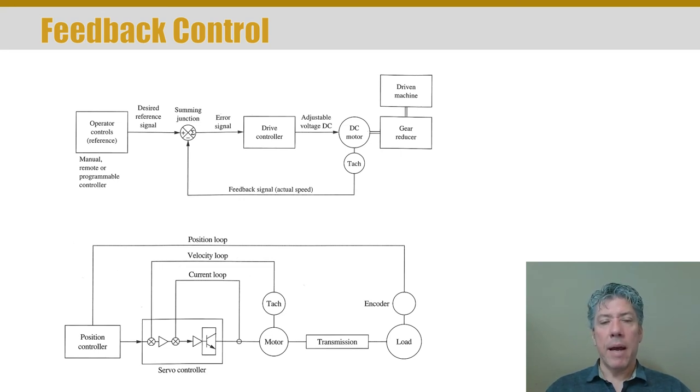This feedback control approach is extremely common in robotics. Encoders are very common and come in many different types — sometimes you need very precise position, sometimes just a rough position, so there are different resolutions of encoders. The sensing element is always on the motor itself. The tachometer measures the speed of the motor, not the speed of the driven machine, because the gear reducer guarantees a particular speed ratio. For servo control, measuring the position of the motor before going through a gearbox gives you higher resolution, since it's a more sensitive detection to detect the motor's movement rather than the driven machine movement.